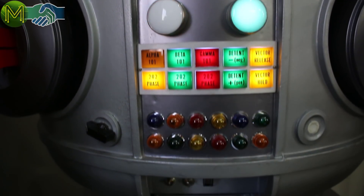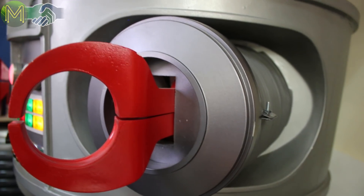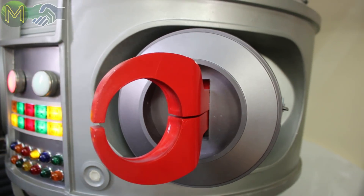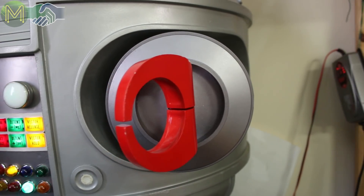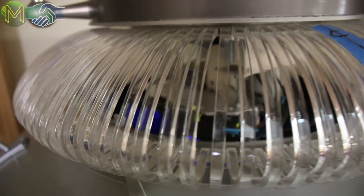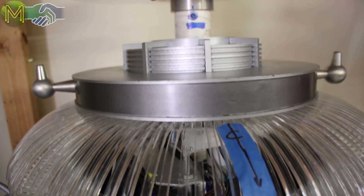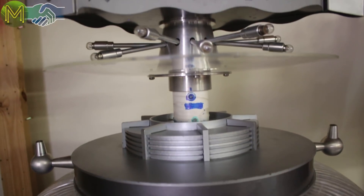Even the retro light fittings — there have been endless discussions about what the original lights were and the colors. There wouldn't be any plans for it, so you have to actually watch the TV series over and over. There's actually a community of people that make B9 robots. It's a very cool suit.